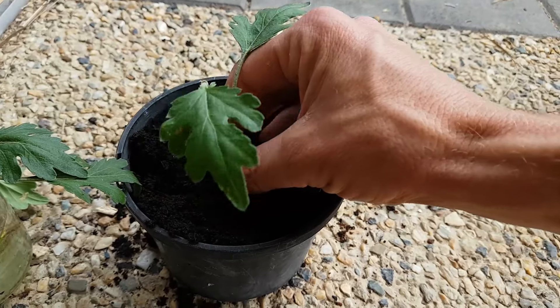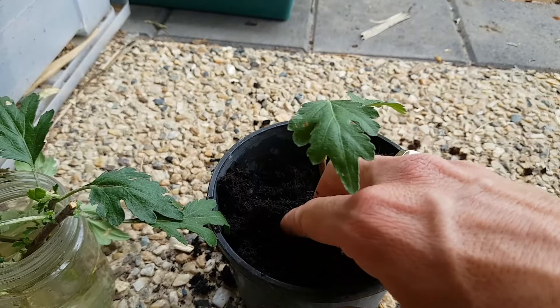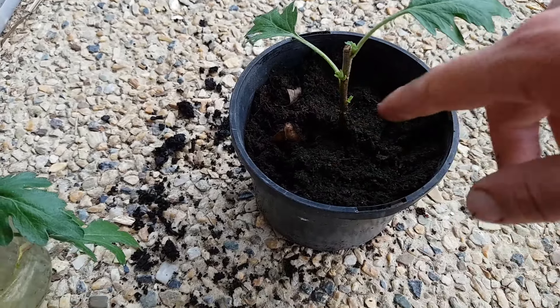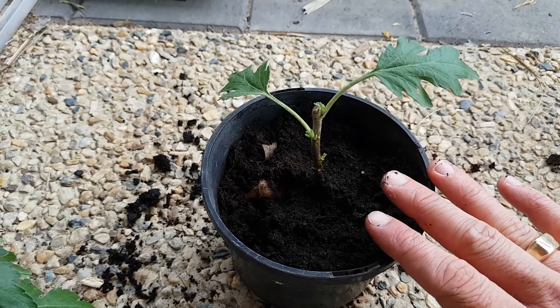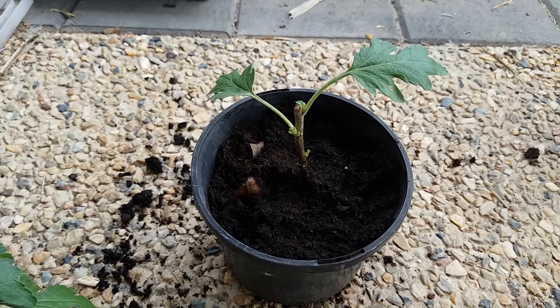All I need to do now is gently move the soil in over the top of those roots. I'm doing this one-handed so I can film it for you, but it really is a gentle process because we don't want to snap those roots. What I'd do now is give it a really good water — a light water from the top, and then sit it in a tub of water and let the water wick up from the bottom.